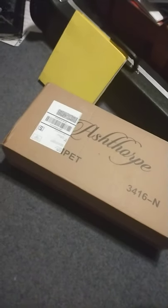Hey everyone, Ian W here, and I wanted to make a cool little video — an unboxing video because I just got something really cool.